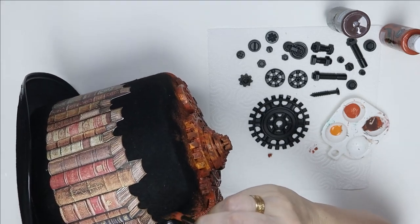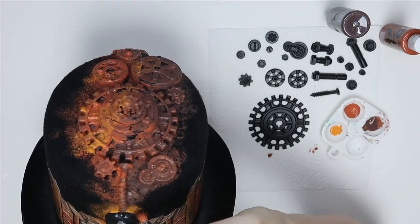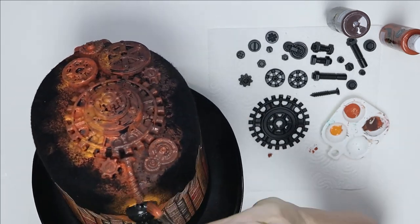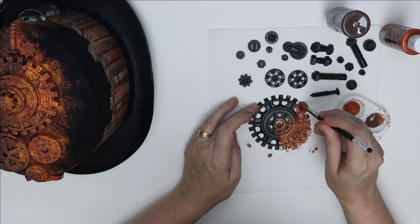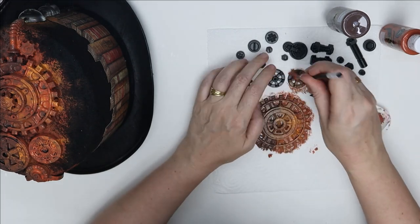What I'm doing is keeping the dark on one side and the light colors on the other side, just to create some interest. I know that rust doesn't really behave like that, but this is my artistic impression of rust. I want it to be a little bit more interesting than all over brown.